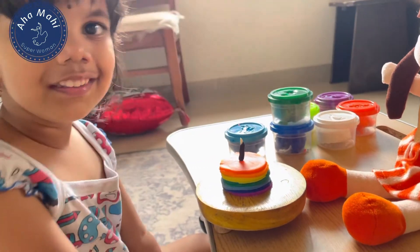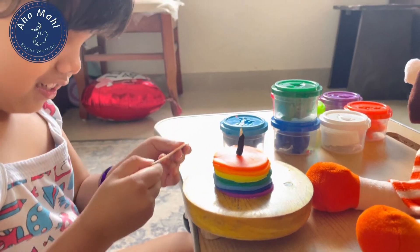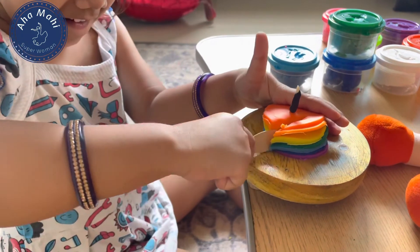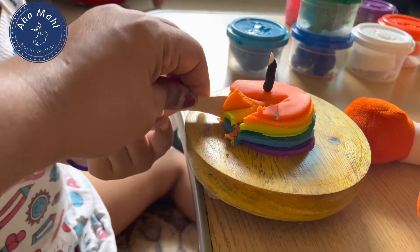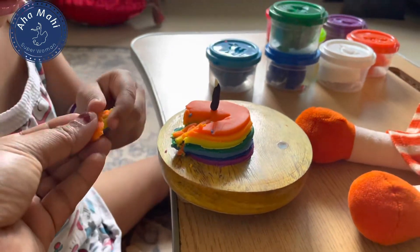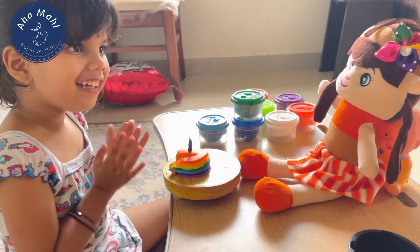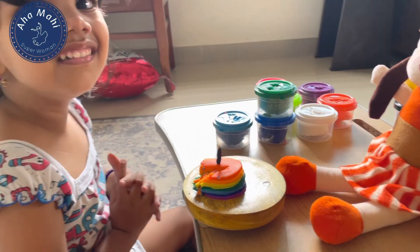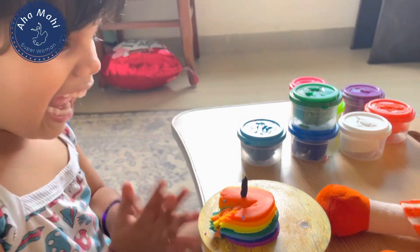Happy birthday to you, happy birthday to you. Which cake is this? Fruitcake? Happy birthday to you.